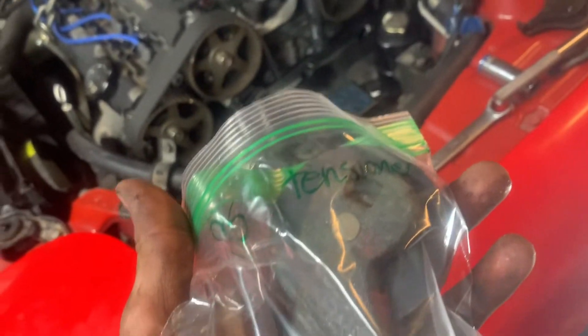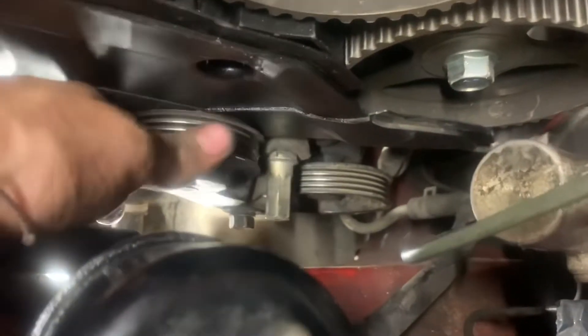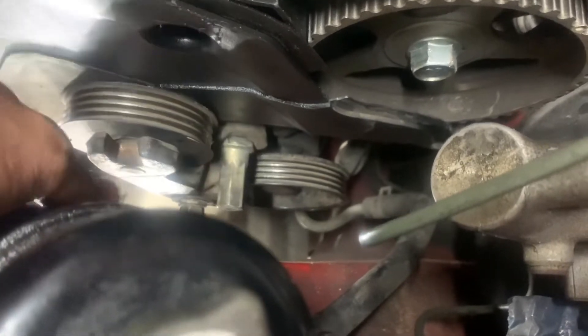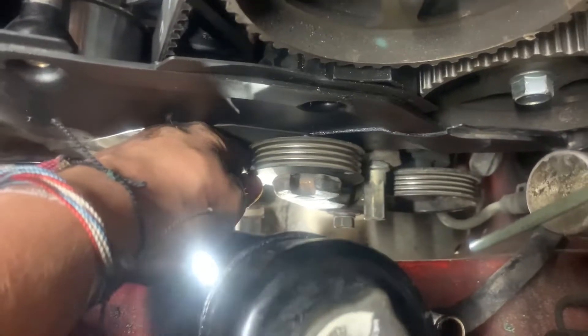The idler pulley is torqued on; the tensioner pulley isn't torqued yet, and the harmonic balancer is torqued on as well. Next is the power steering tensioner — bolt this out and get your power steering belt. So we've got the power steering tensioner on. Put the belt on now and put the harmonic balancer on, then push it up — it's good to have a second person here. Push up on it and slowly tighten it until you can let go; you should have an eighth of an inch of play.